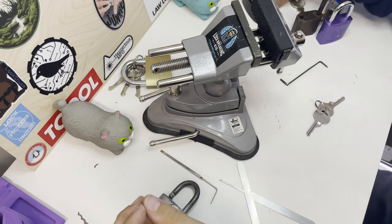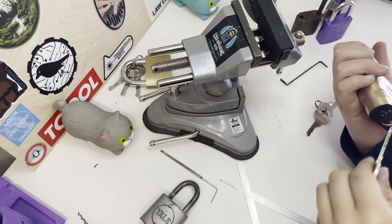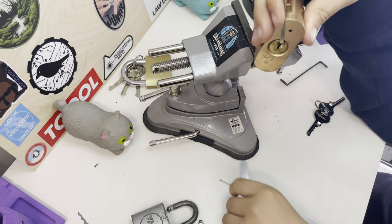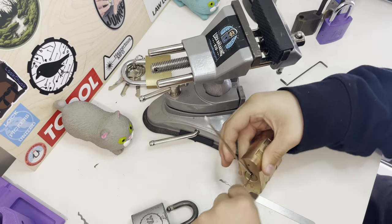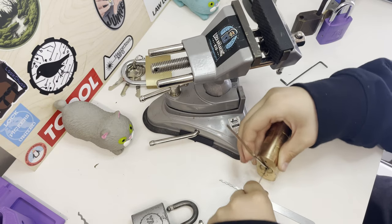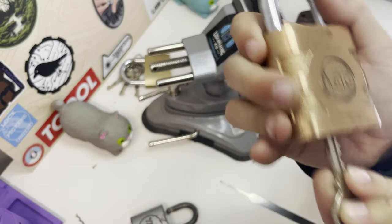Then we go on to this Yale. This can't be raked — look at this keyway, it looks like a rake but it does not rake at all. Maybe if you did it for like 10 minutes it might open. I just put it in and it does not rake. This lock stands up pretty well but it's quite expensive for this type.